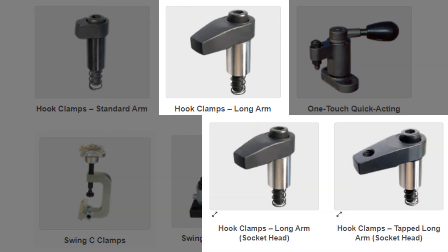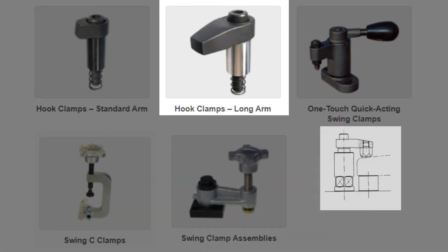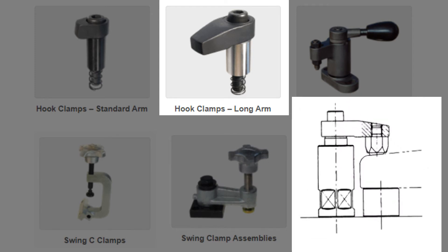Long arm hook clamps can be purchased with or without a threaded end, as shown here. With the threaded end, a variety of accessories can be added to aid in the clamping, such as this carbo-gripper, shown here, with the swivel head.